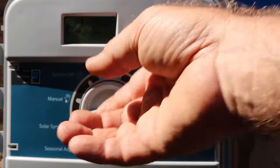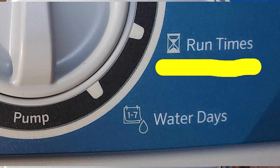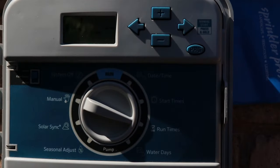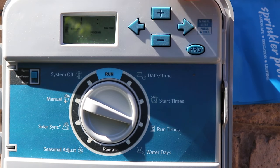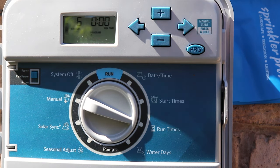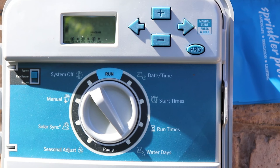After setting the time, turn the dial to the start time setting. Once finished with start times, it's time to set run times — how long each station or zone waters. Turn the dial to run times; station one will show however many minutes it's programmed for. Use the plus or minus buttons to change the minutes, then press the right arrow to move to the next station and repeat until all stations are set. To set which days to water, turn the dial to water days and use the plus button to say yes and minus to say no, using the right arrow to move through the days.